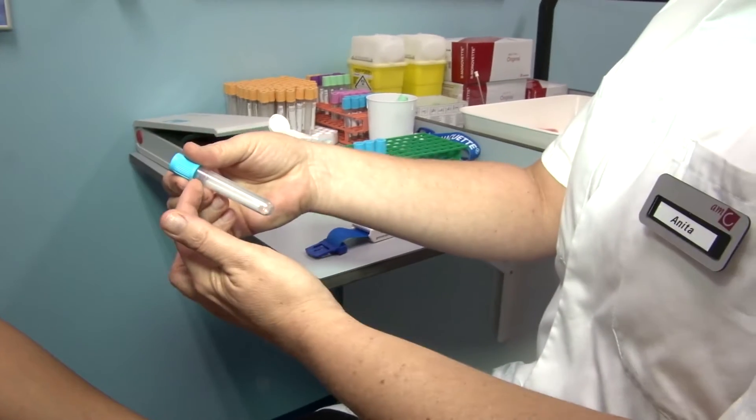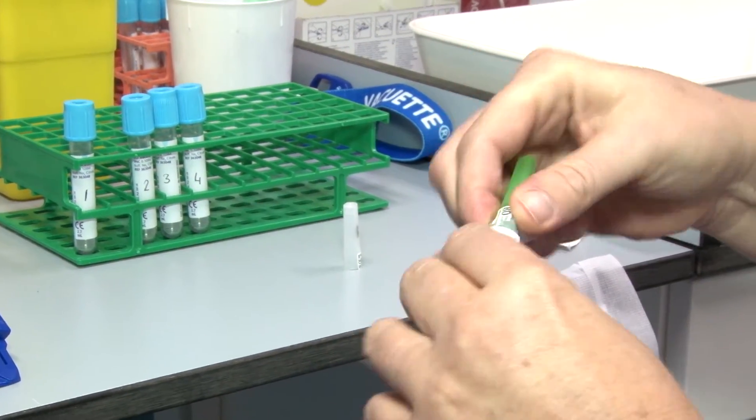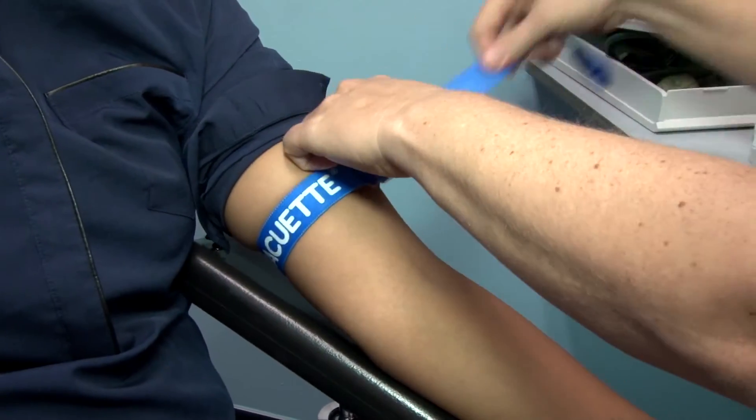For the collection, we're going to use a citrate tube, and for the needle, we're going to use a needle with a diameter of 21g. The application of the tourniquet is only for locating the vein.